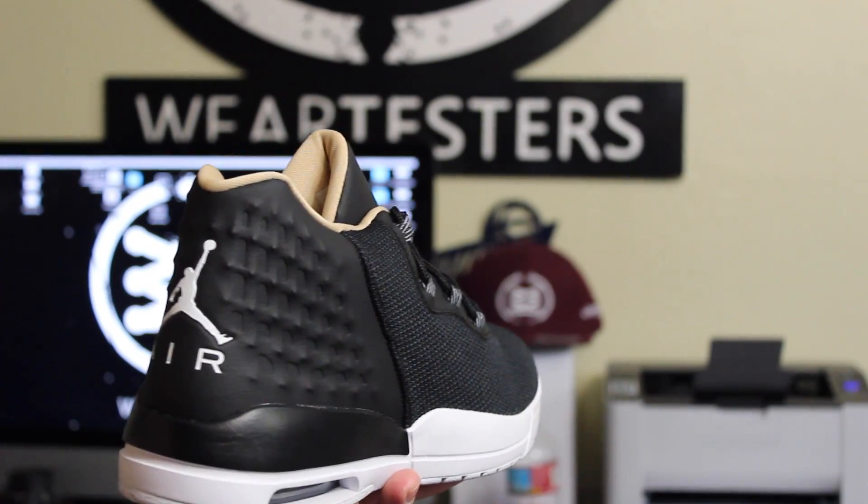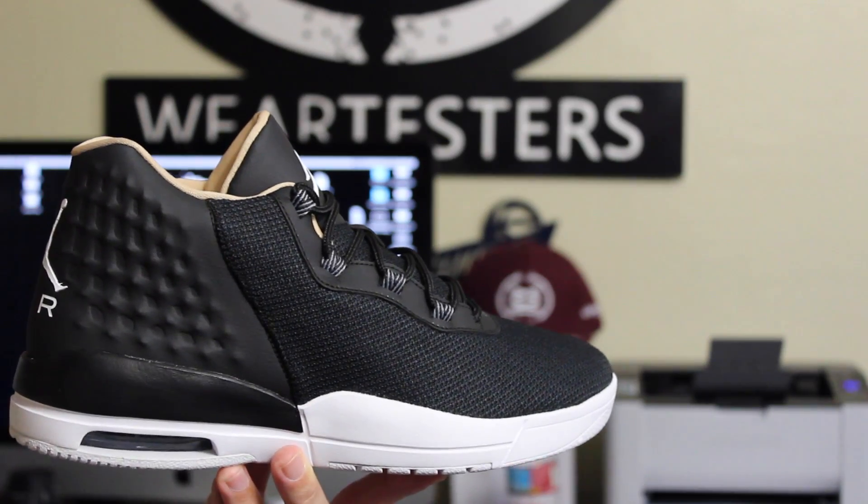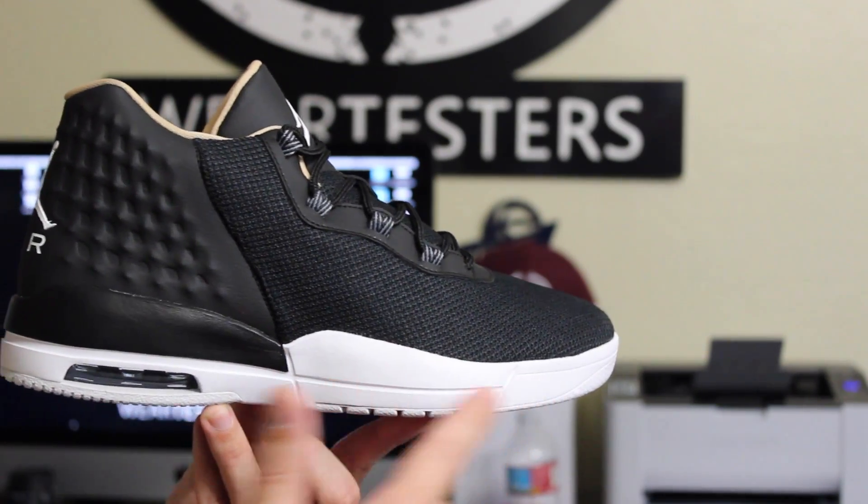Right off the bat, they look a little bit like the Yeezy 2, at least in my opinion. Maybe it's just me, but for whatever reason, this molded heel area and then the mesh upper just screams Yeezy to me, along with the fact that they use this kind of like retro-looking tooling.